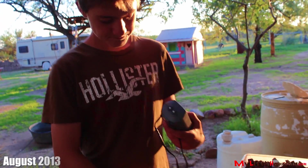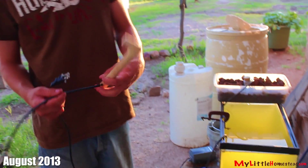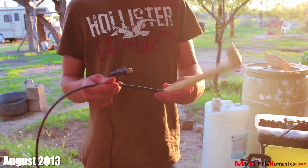Drilling our well with only air and water is proving to be a little harder than expected. I asked Bryson if he could recreate this system on a smaller scale to see if it could give us any insights. After all, this is more than just digging a well — it's an educational science project.